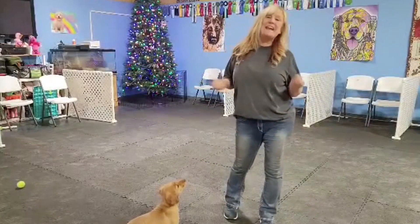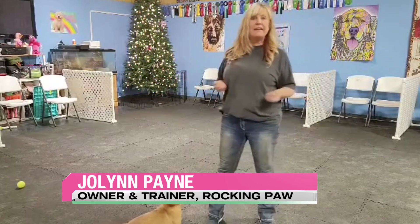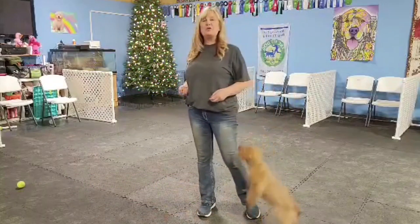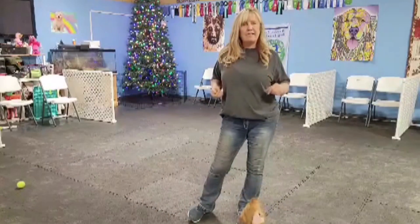Hello, my name is Jill Lynn Payne and I am the owner and trainer of Rocking Paw Dog Training and Kennel Suites, and we are in a series on heeling and loose leash walking. Today we have Rooster here with us — my 10-week-old golden retriever puppy — and we're going to talk about what to do prior to getting your dog out on that leash.